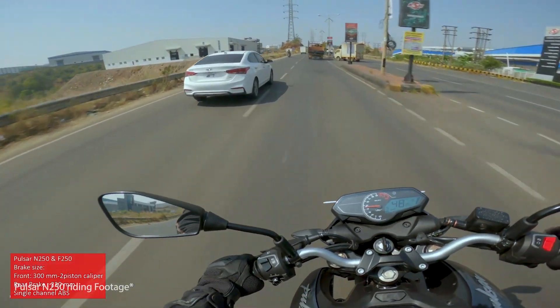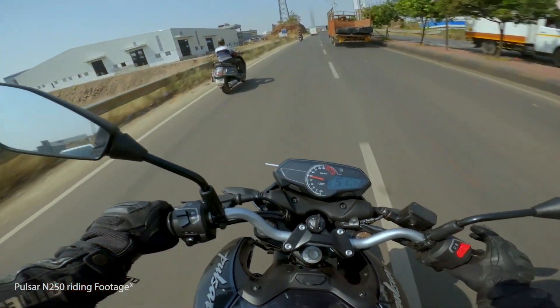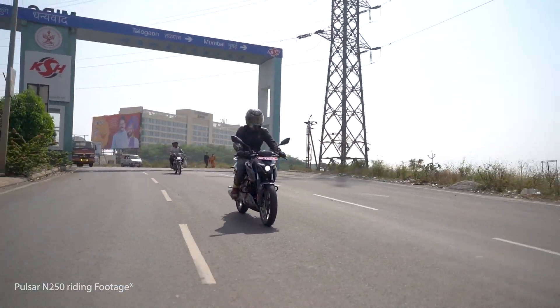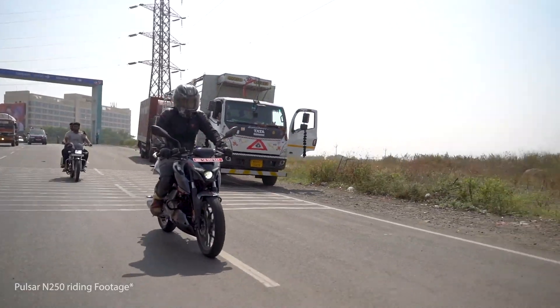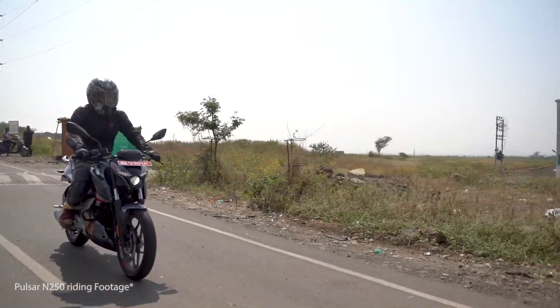Having already experienced the sporty and sharp handling of the N250 in the Pune test, we can safely say that this motorcycle, using the same tubular steel trellis frame, will also be very agile in the city. The riding posture is slightly aggressive but it won't be an issue on multi-hour city rides or short highway tours.